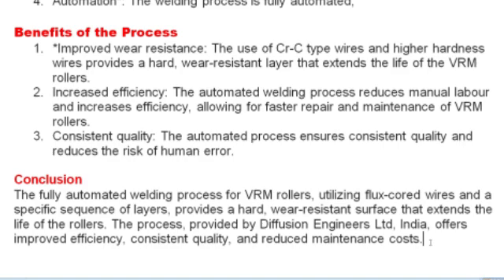Benefits of the process include improved wear resistance: the use of CRC type wires and higher hardness wires provides a hard wear-resistant layer that extends the life of the VRM rollers. Increased efficiency is also achieved, as the automated welding process reduces manual labor and increases efficiency.